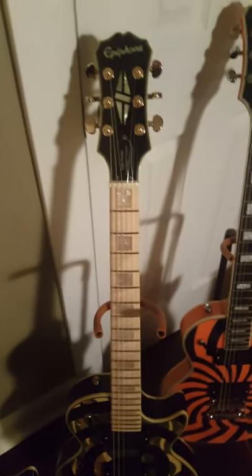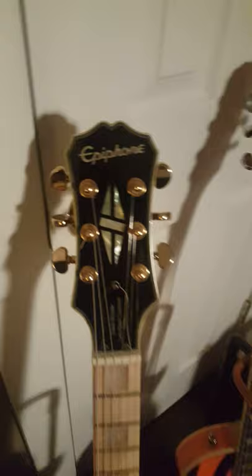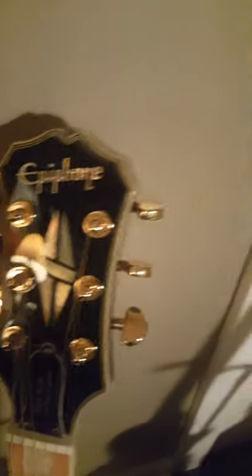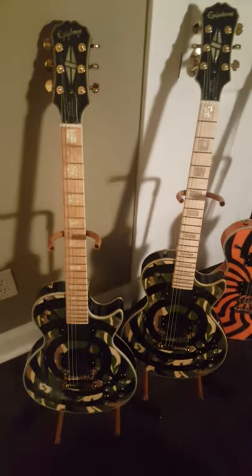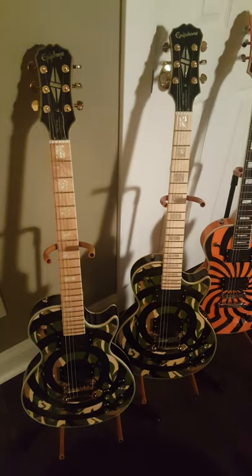They just sound bigger and more full and not quite as sterile. The necks are considerably different — the neck of the Chinese model is just huge. And you can see the Korean model's got white binding, and the Chinese model's got kind of a cream binding that almost matches the color of the wood. A little bit different headstock, logo's a little different there than the Korean model. Both of them are really cool guitars, they're just totally different animals though, even though they look very similar. They play totally different and they sound totally different.